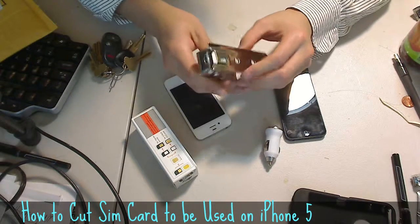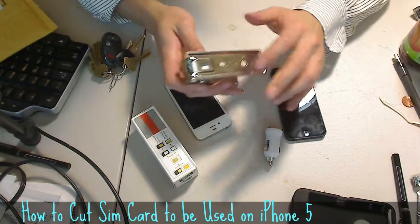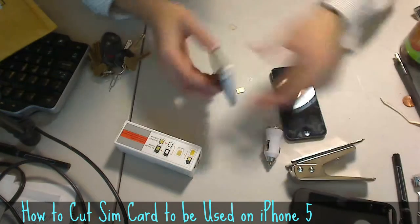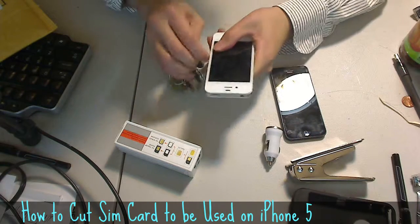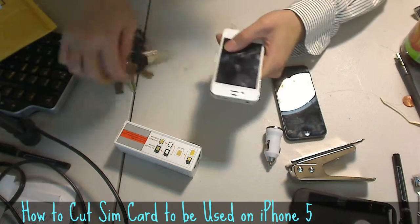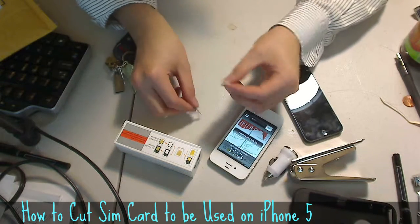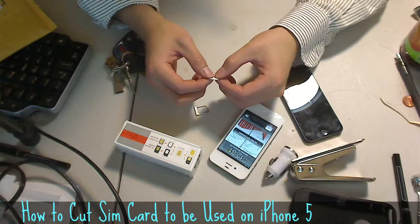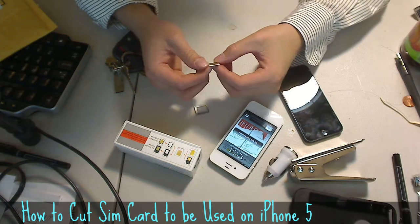Then out comes the SIM card. You'll need to pull it back later to retract because the piece of metal can get stuck in the middle. After that, you get a SIM card. Mine was ancient — the SIM card was from around 2005.